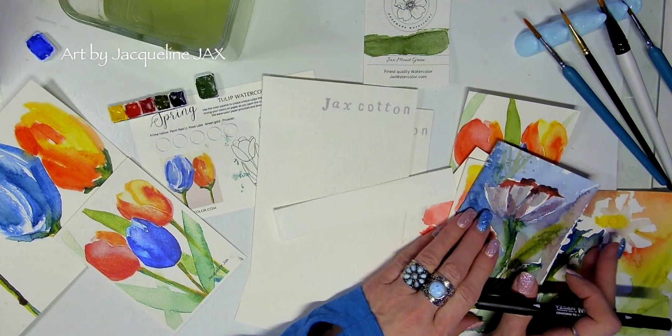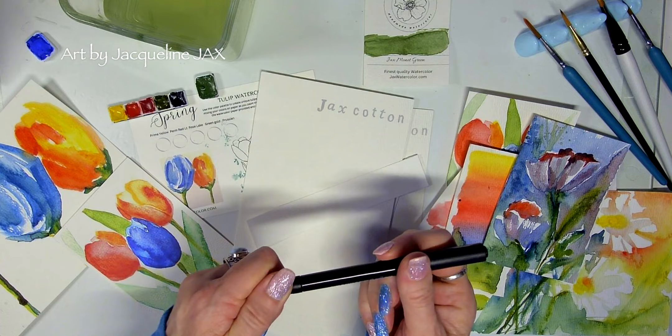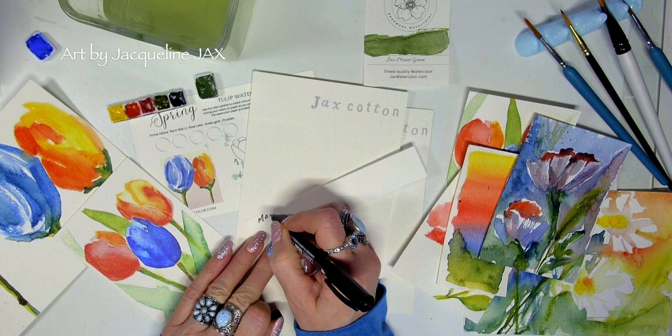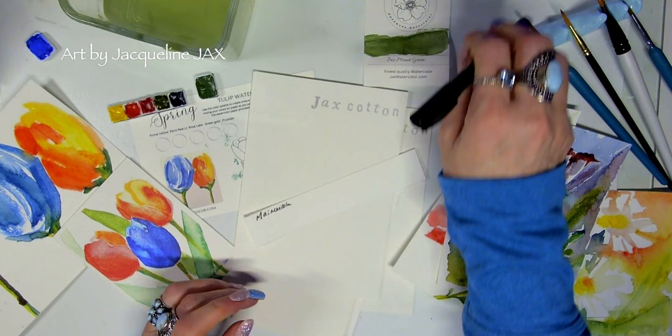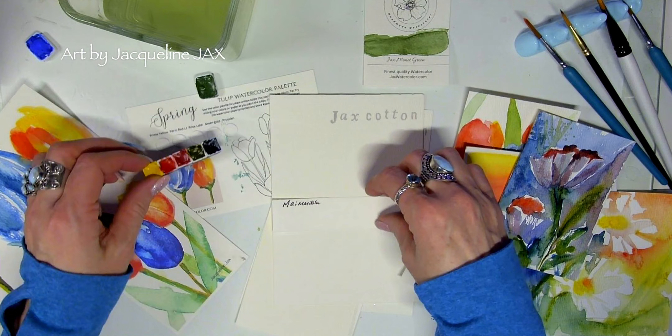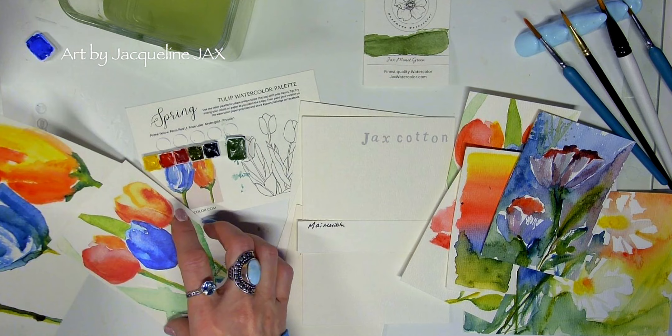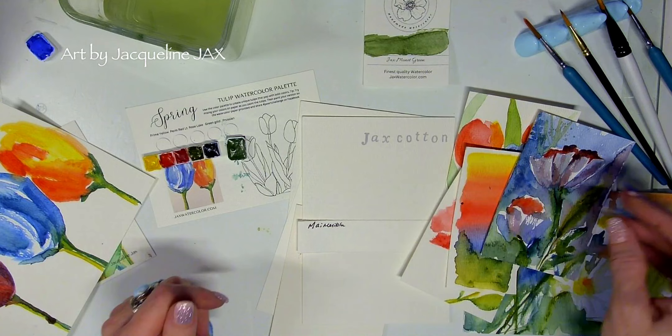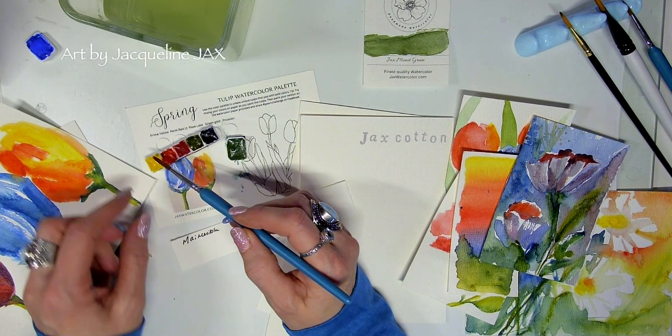I painted all of these on that paper. This is a permanent double-ended marker that I sell on my website — so if you can't find these you can go to Jack's Watercolor. This is the My Merry Blue set; these are from Italy, a honey-based watercolor, and they're just lovely. The challenge cards in the watercolor subscription have all kinds of things — I did go over this in a previous video, so I'll link that below.